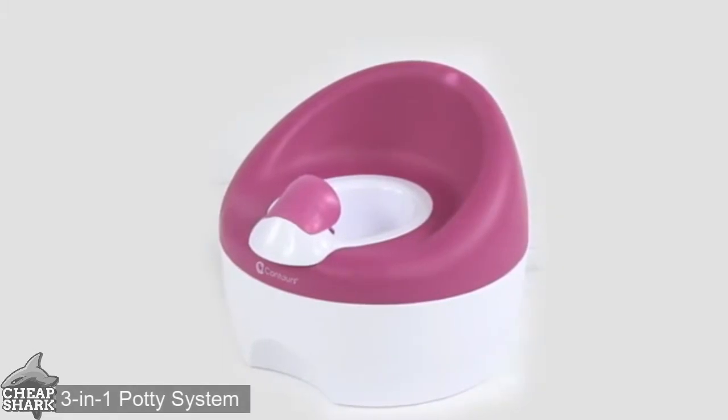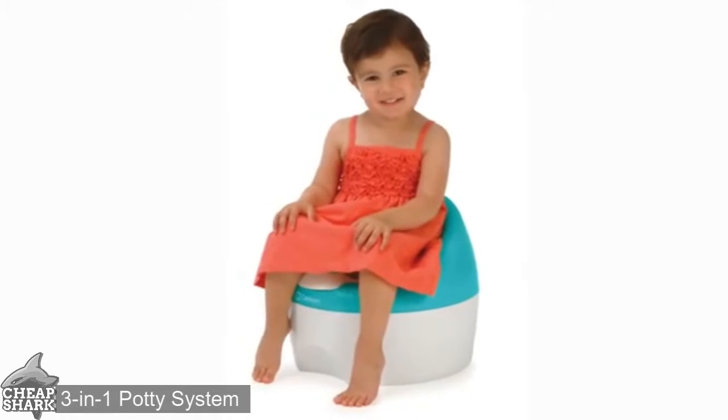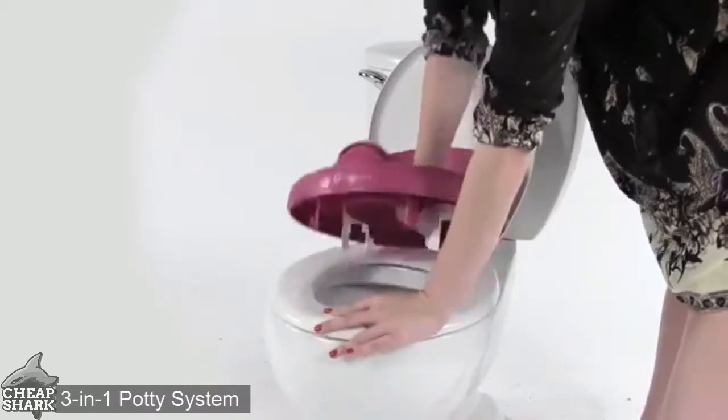Congratulations on continuing your potty training journey with the Contours Bravo three-in-one potty chair. This video will help in removing your trainer from your adult toilet seat and reassembling it to a potty chair. Flex the tabs and pull up on the trainer to remove it from your adult toilet seat.